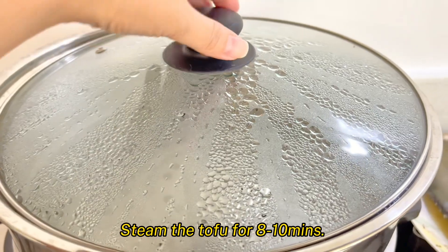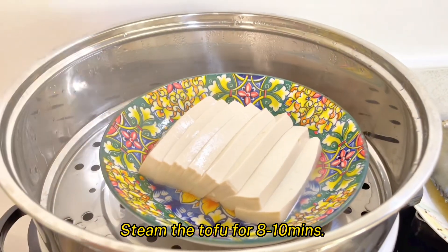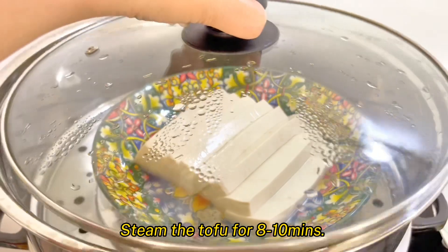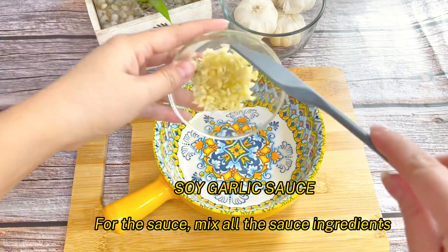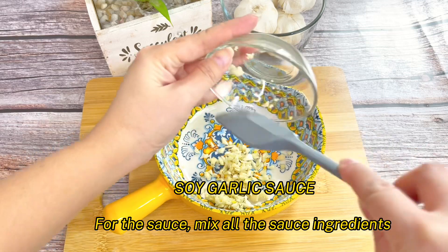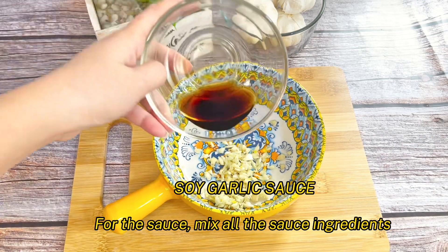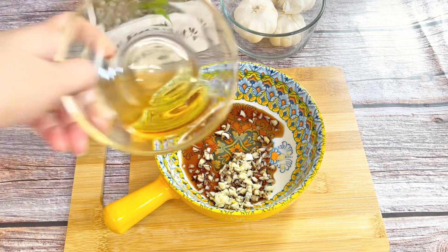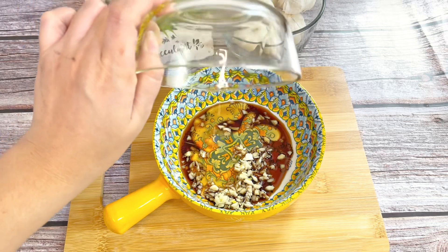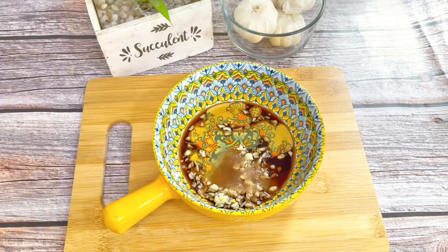Steam the tofu for about 8 to 10 minutes. For the sauce, mix all the sauce ingredients. Ang dali lang, di ba? Let's wrap it up.